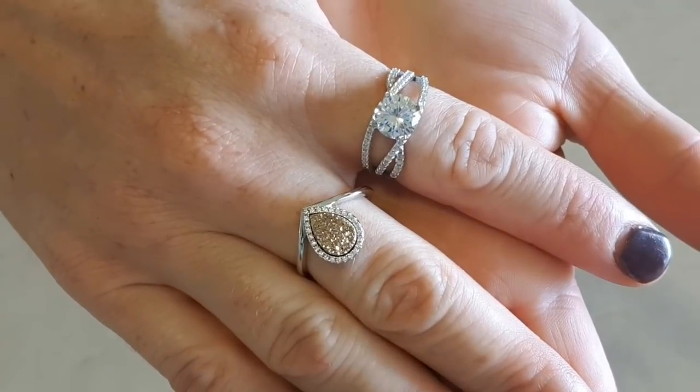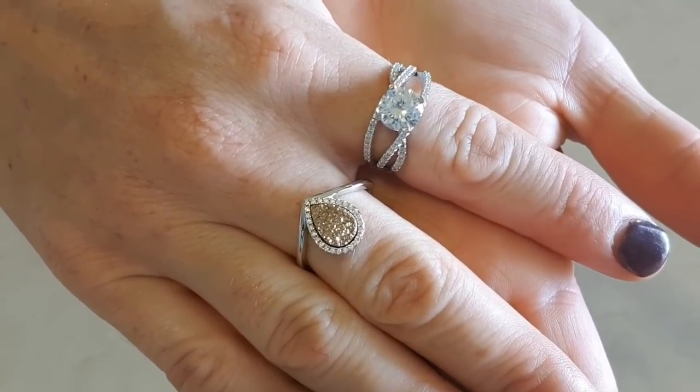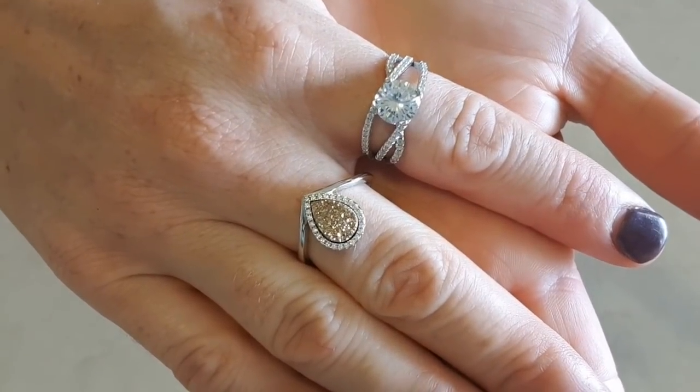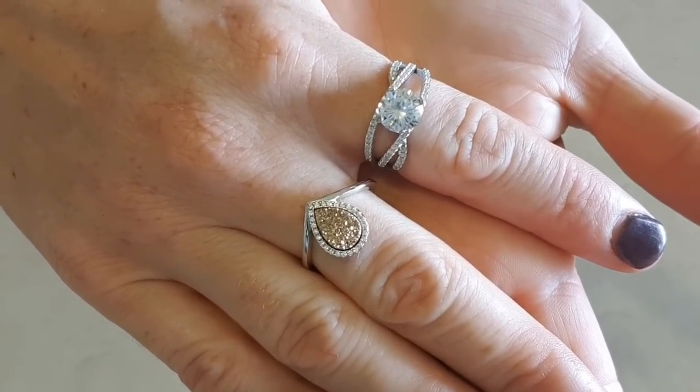Both rings are so beautiful. I will be repurposing that wax somehow because they both smell really nice. Glad I got them out anyway — stay tuned, plenty more coming up. See you guys!